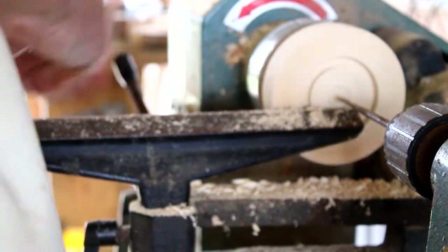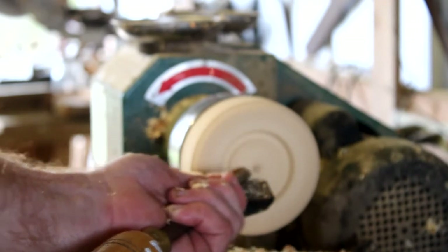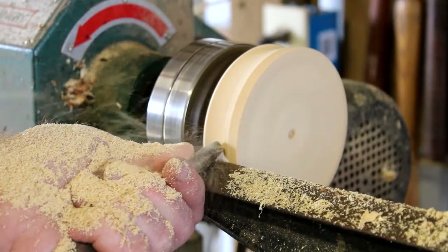I had some riveting footage of my back and my arm there, but I decided to cut that out. Just kind of whittling down the wood, shaping the outside a little bit.